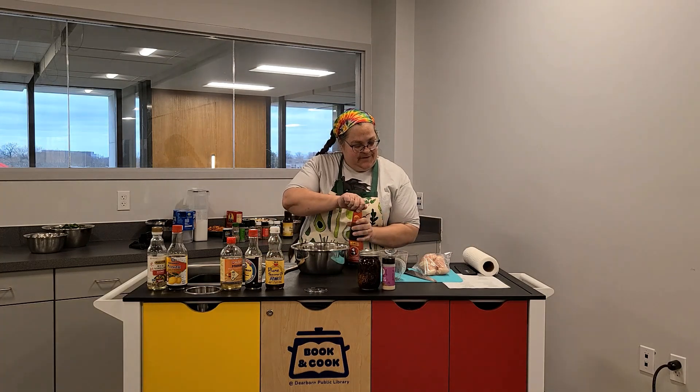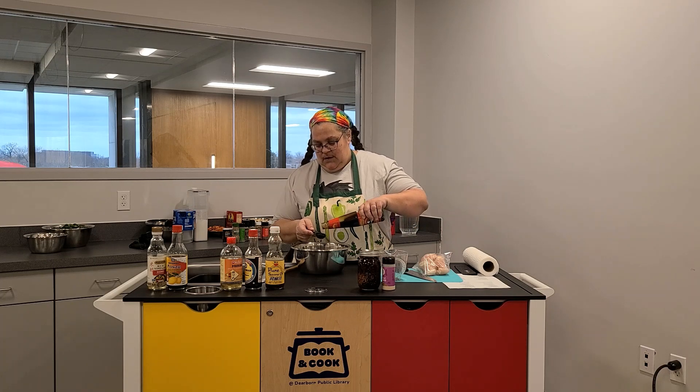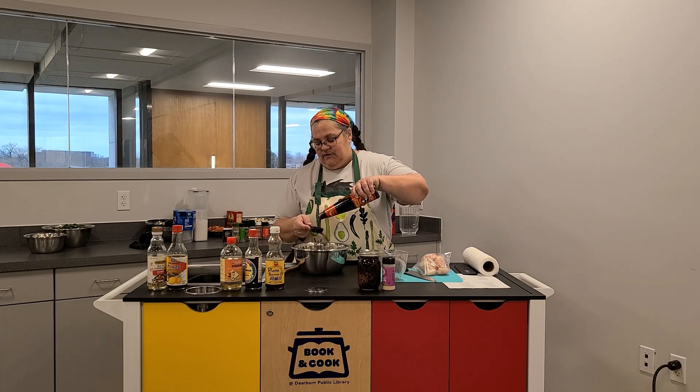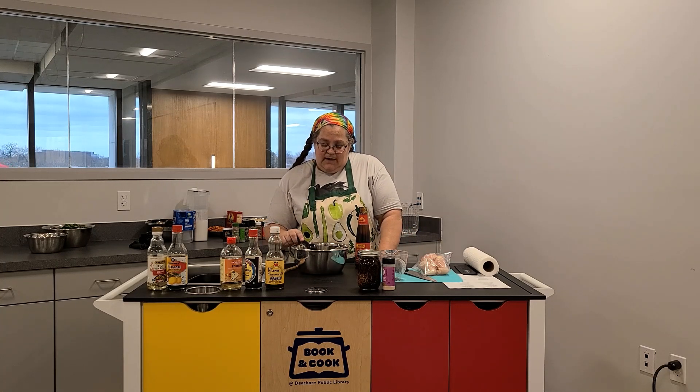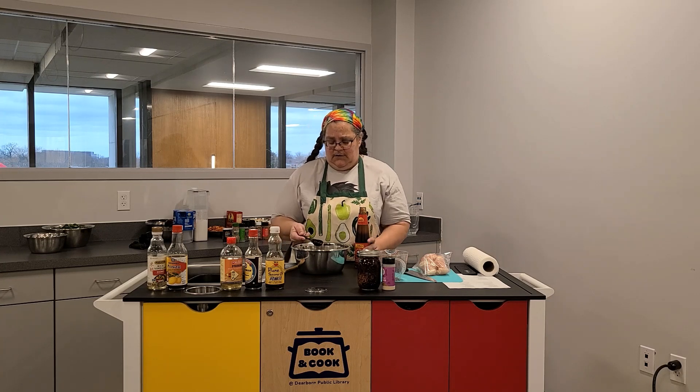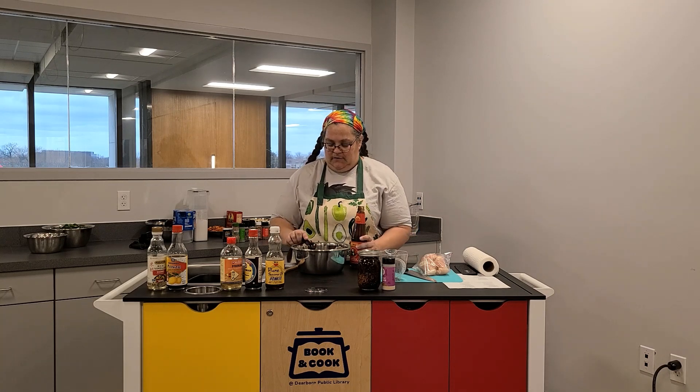We're going to use two tablespoons of oyster sauce. This is different from fish sauce. Oyster sauce is cooked down oysters and it's very sweet, actually, and thick. Fish sauce is boiled fish that's then fermented, and it tastes fishier. Oyster sauce and fish sauce are not interchangeable. Pick them up in the Asian section at Kroger's or Meyers — both carry them. So two tablespoons of that.